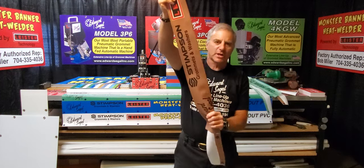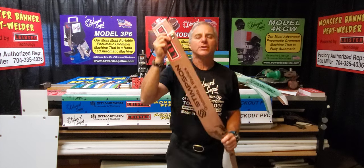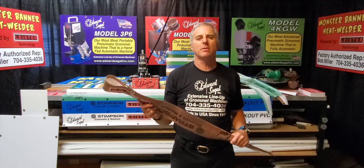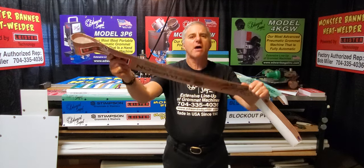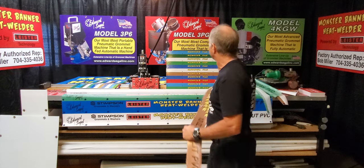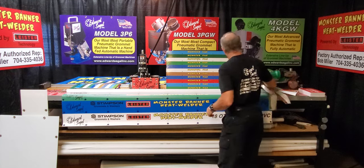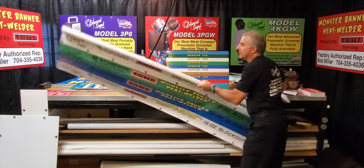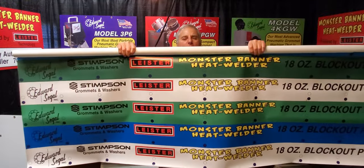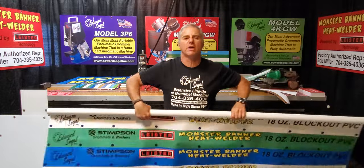We need you to make these samples and send them to us at the time you order your machine — we need to have these on hand. We will not start assembling your machine if we don't have your sample goods at our location. Here is also a five-by-ten printout of what your monster stripe file looks like, so you get an idea of what it is at full size.